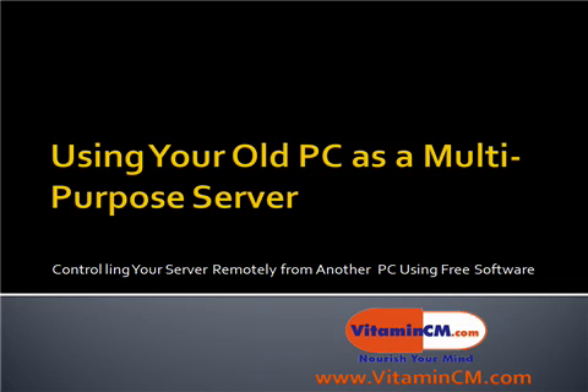Hi, this is Chris from Vitamincm.com, and today we're going to learn how to use your old computer as a multi-purpose server. And we're going to learn how to control the server remotely from another computer using free software.